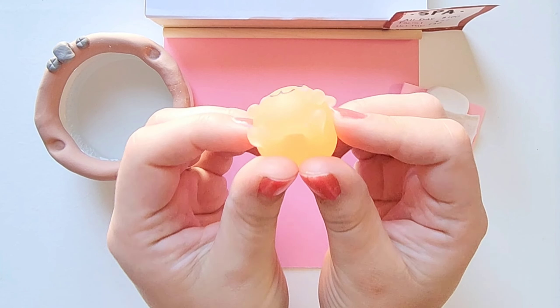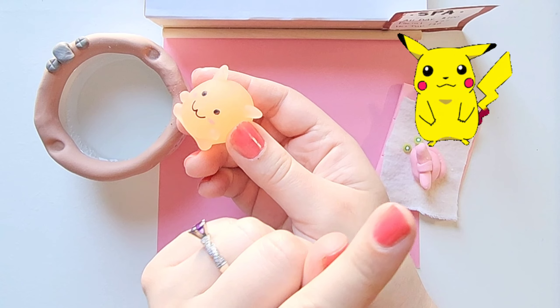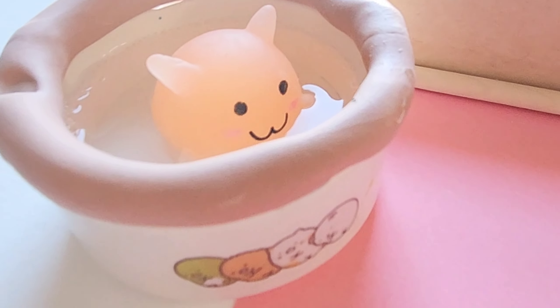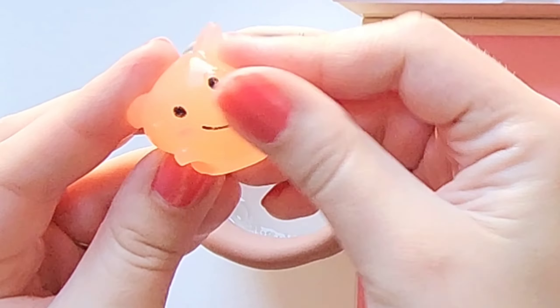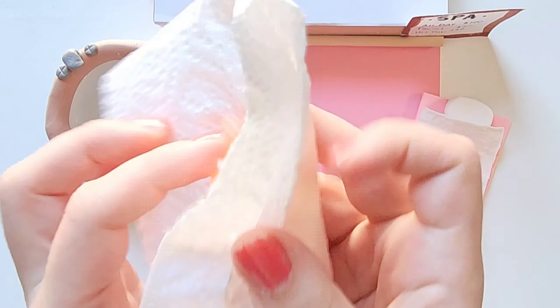Heyo jellybeans, it's Jam here. For today's squishy makeover, I am going to be turning this adorable little orange squishy character. Not quite sure what it was, but when it ended up getting this, I thought it kind of looked like Pikachu. So I'm going to try that. Let's go.